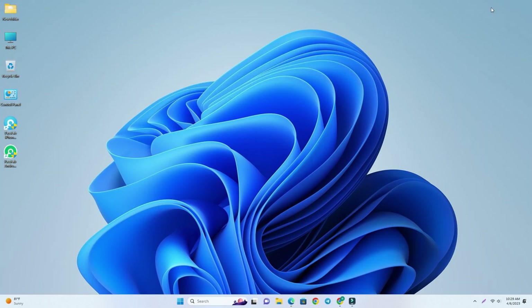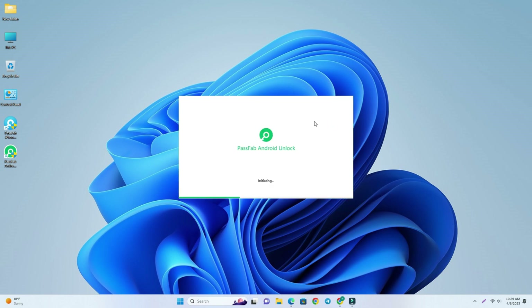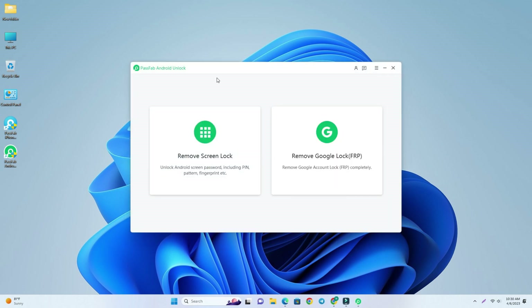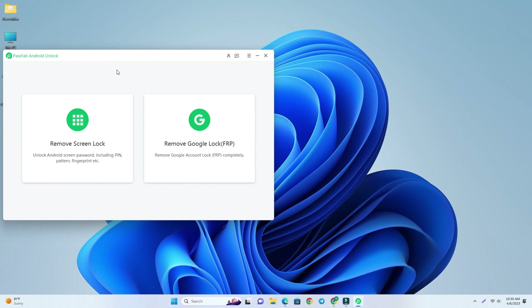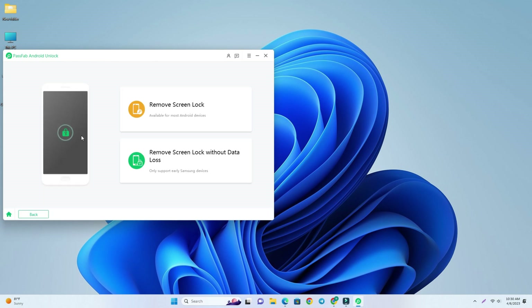I already downloaded it. Now I open the PassFab Android Unlock tool and I'll show you how to do the work. Our tool is open now. I click the Remove Screen Lock option.